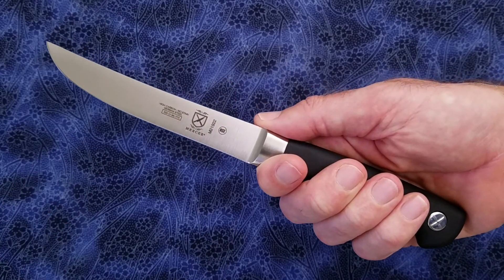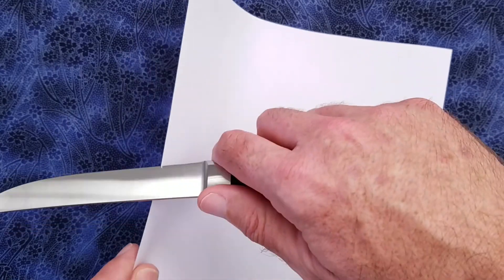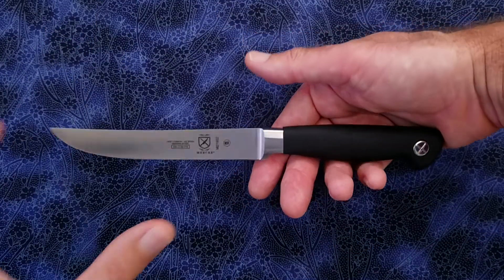Let's see if it's sharp from the factory. Here's a standard sheet of copier paper. Yeah, it's quite sharp. The blade is somewhat flexible.